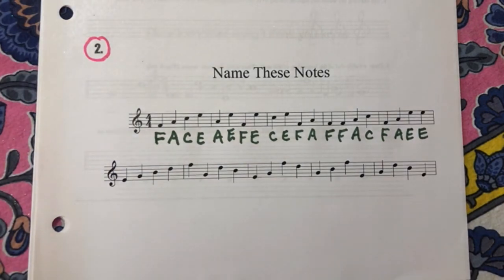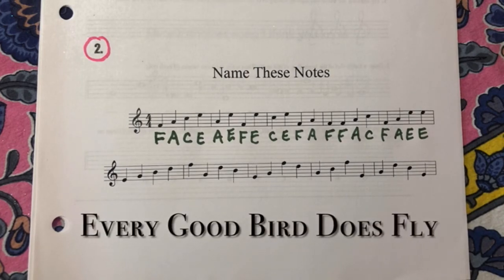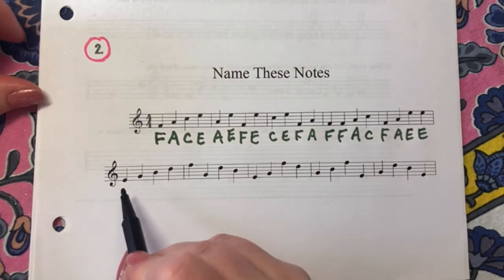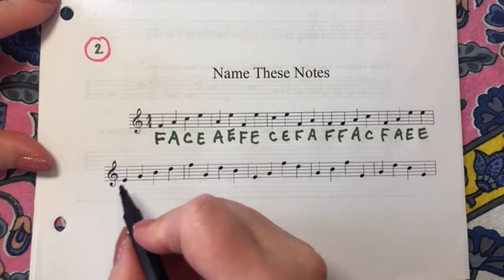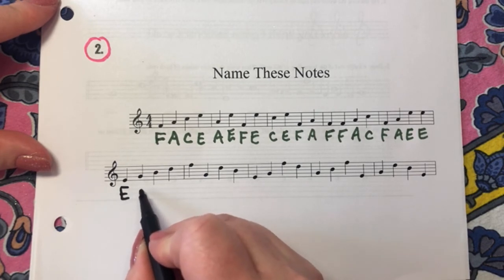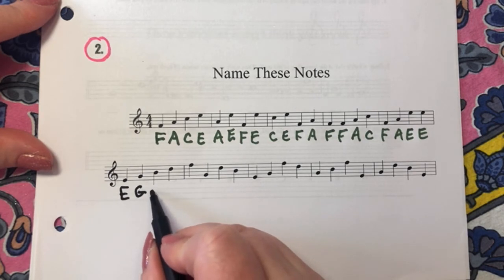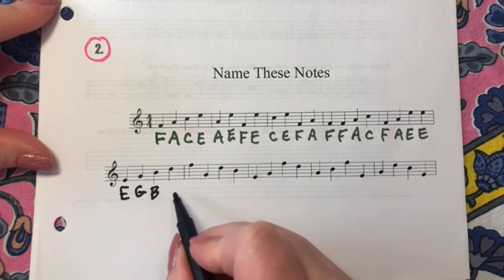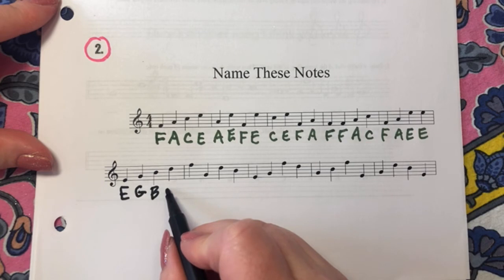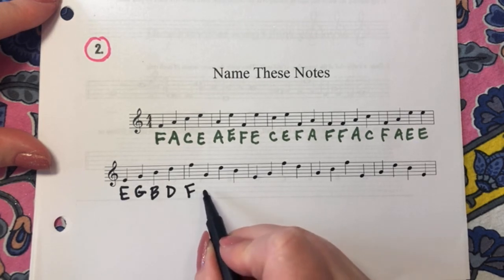Good job! Let's do our line notes now. Every good bird does fly. We'll do the same thing. One, two, three — E. One, two, three — G. One, two, three — B. One, two, three — D. One, two, three — F. One, two, three — G.